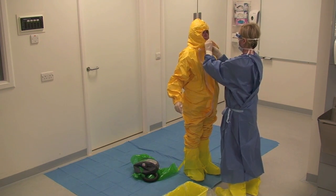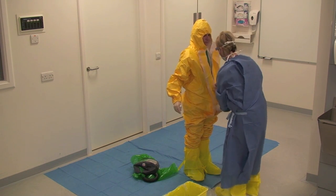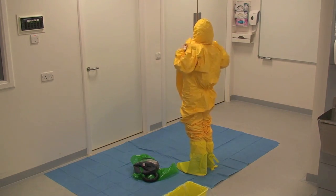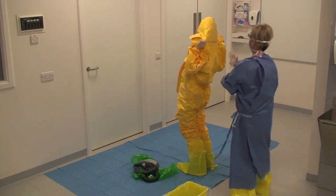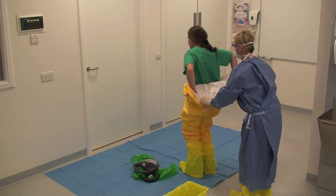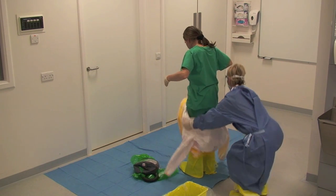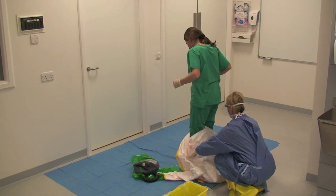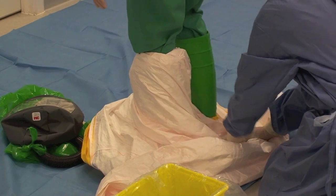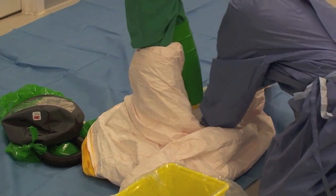The buddy assists the healthcare worker to remove the coverall. The buddy then removes the coverall by rolling it backwards, taking care not to touch the exterior of the healthcare worker's suit. The buddy assists the healthcare worker to remove their feet from the coverall, then the healthcare worker stands on top of the coverall.